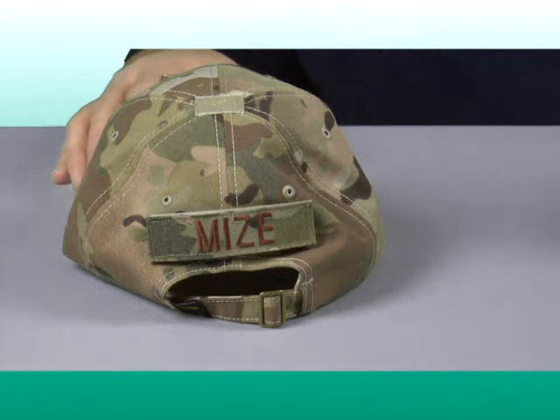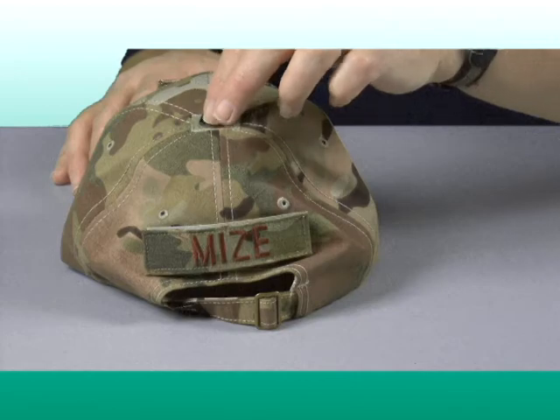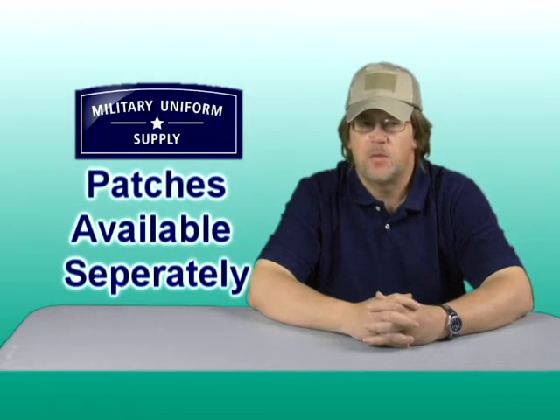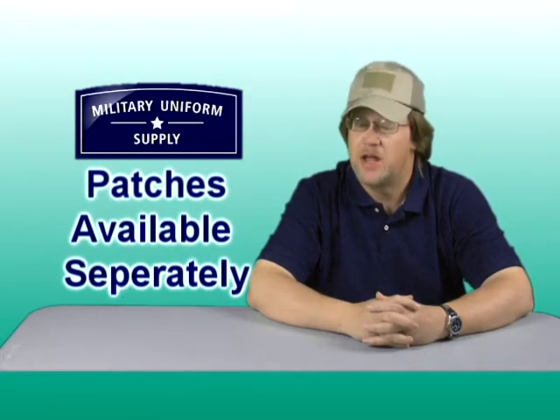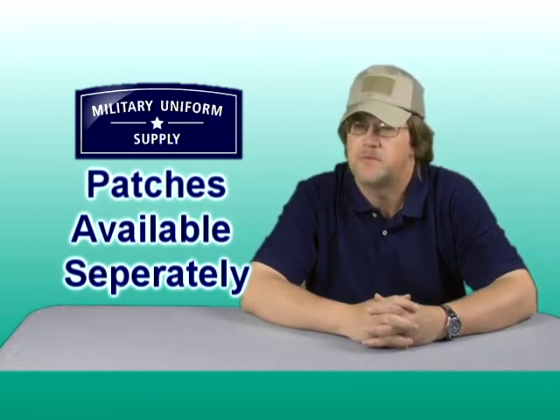On top of the Condor tactical caps is a 3-quarter inch attachment point designed for using infrared glow squares. The glow squares, custom name tapes, branch tapes, and flag patches are all available separately here at MilitaryUniformSupply.com.